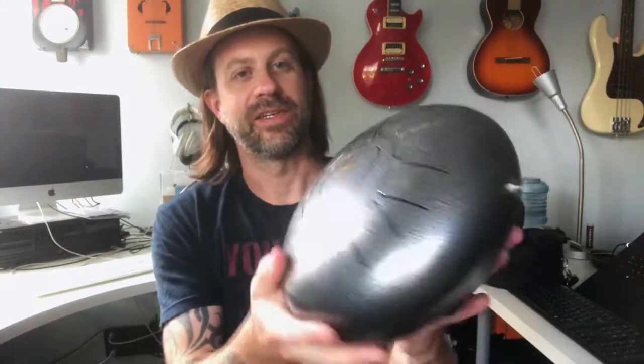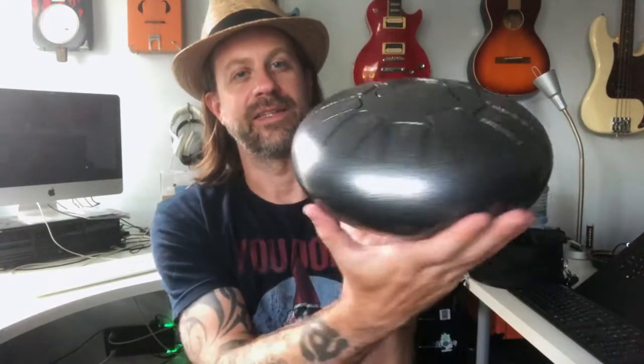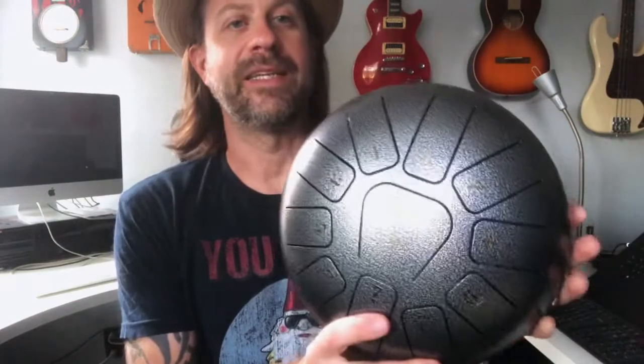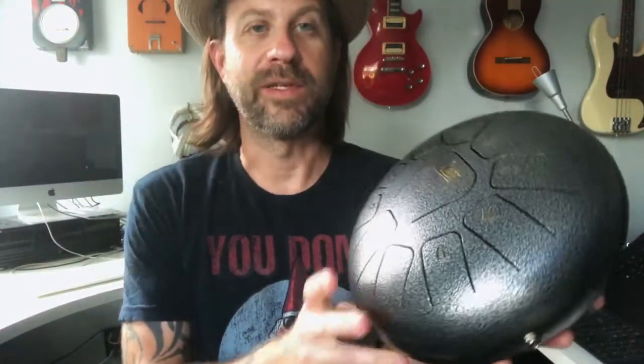As you can see from the exterior, the only change you notice is that jack. Other than that there's no other change to the exterior and it still plays exactly the same — I didn't change anything about it. So the drum still operates exactly the same acoustically, but what I did is I added a pickup inside.